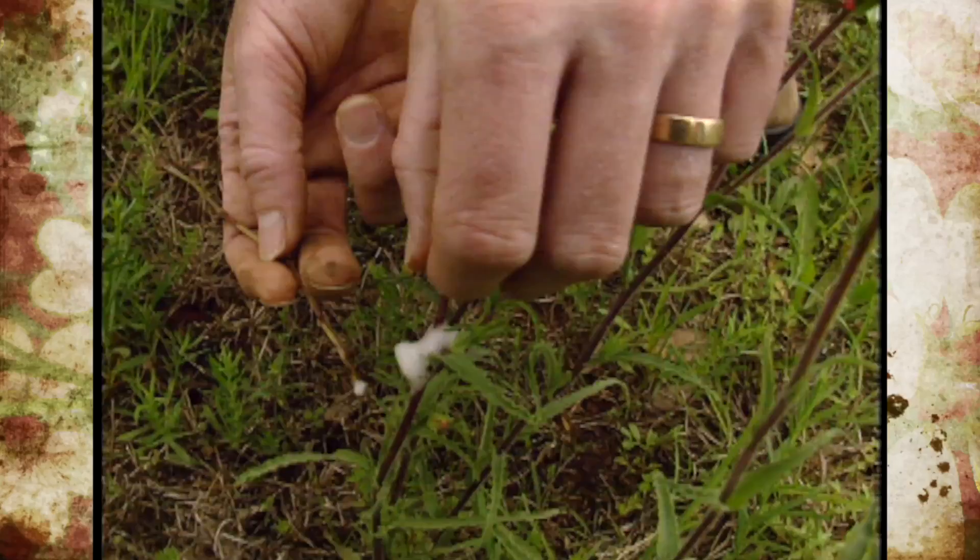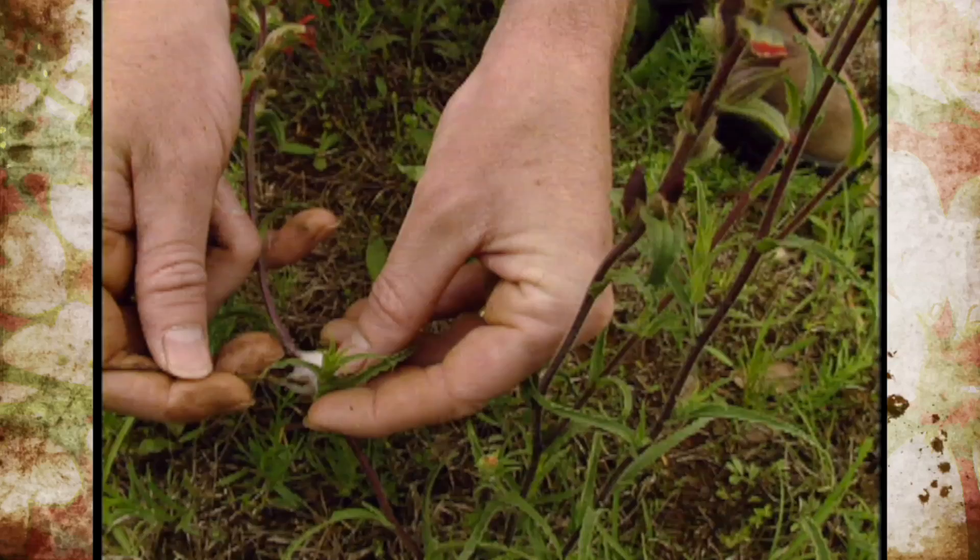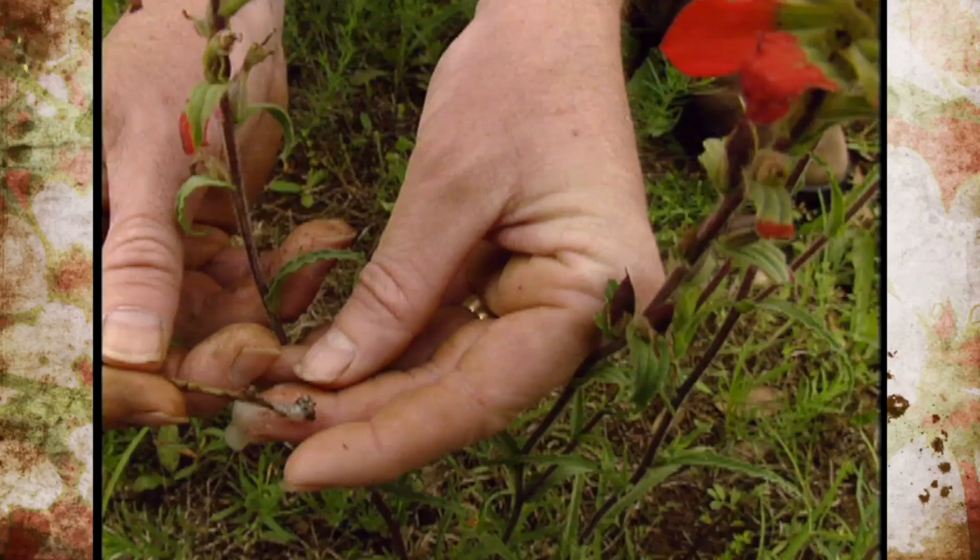I'll just try to find the little spittle bug and show you what it looks like. There we go — I can see him trying to run around in there. There he is; I'll work him out here onto my finger. There you see him — he's kind of like a little leafhopper-type insect. They're in the order Homoptera, like the leafhoppers, aphids, and cicadas.